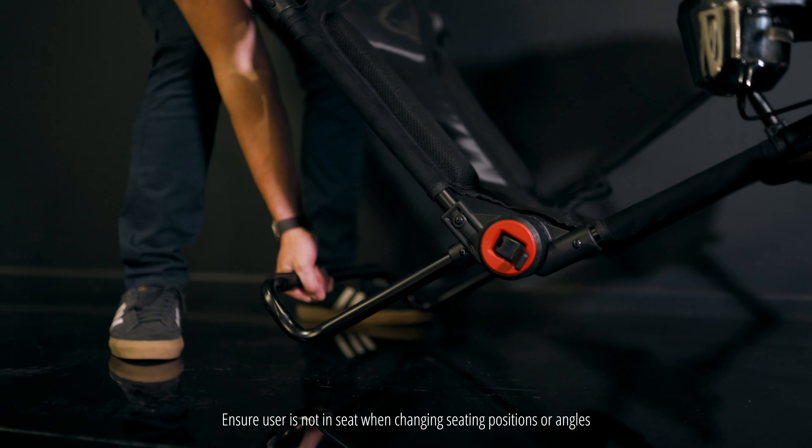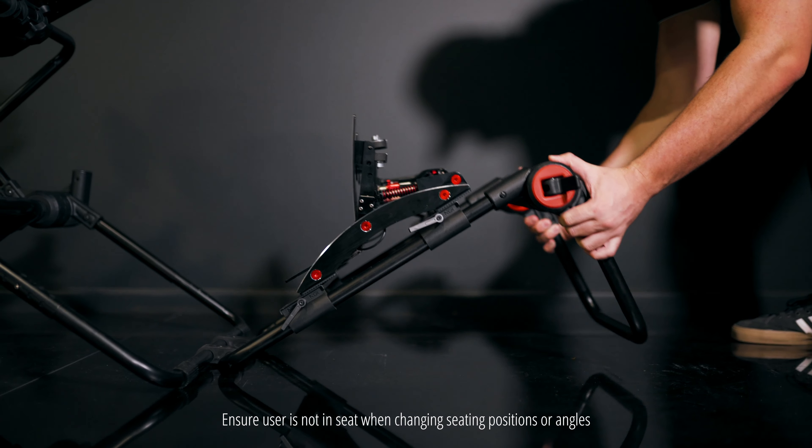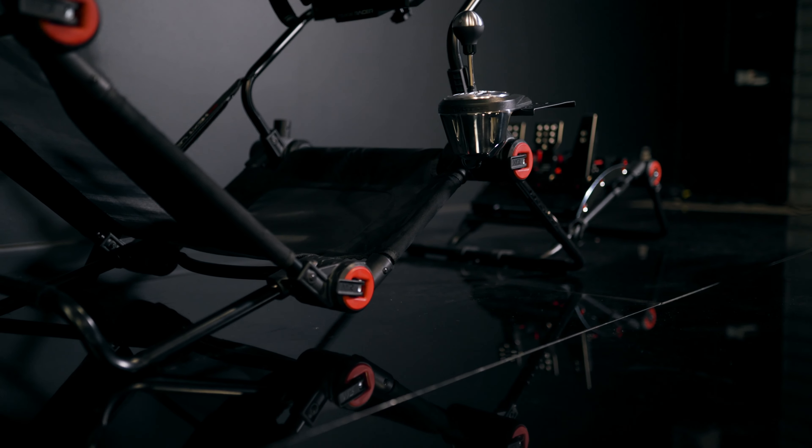For position number two, we have lowered the back leg and the pedal assembly one click for a lower center of gravity.